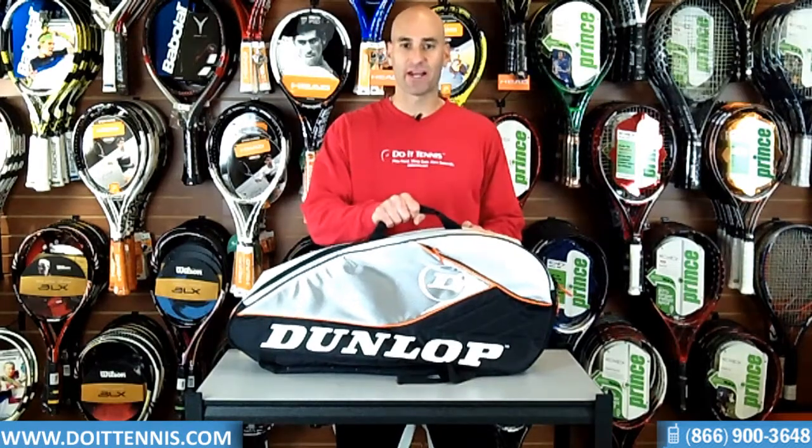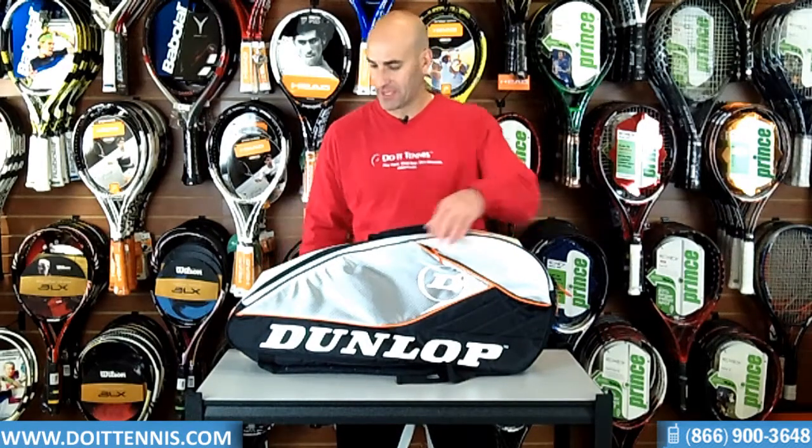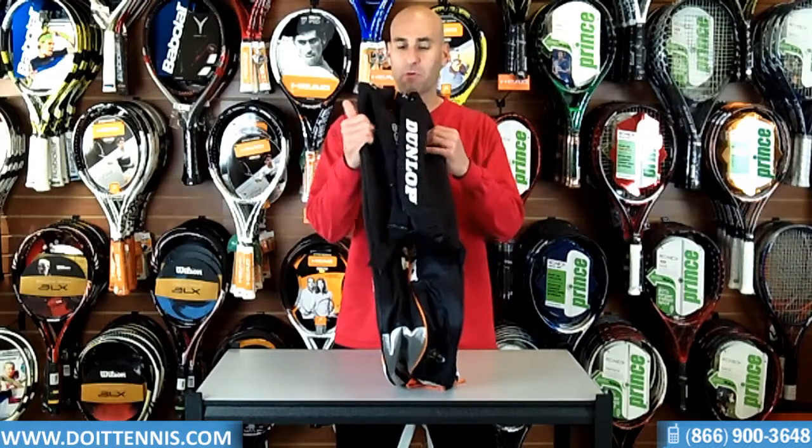You have a nice firm handle right here. You also have the much important backpack straps in the back.